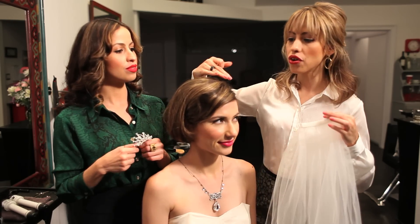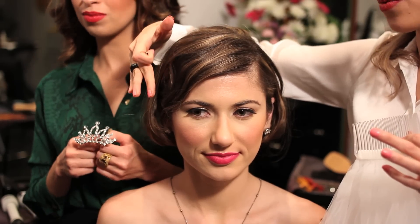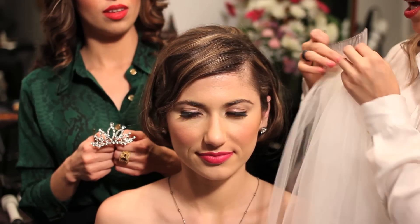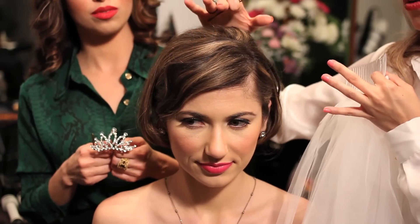First, for short hair we recommend accentuating the front with a finger wave and teasing it out a little bit. If you have a little bit of length, this will give you some volume on top.